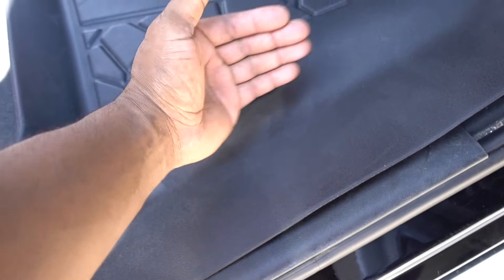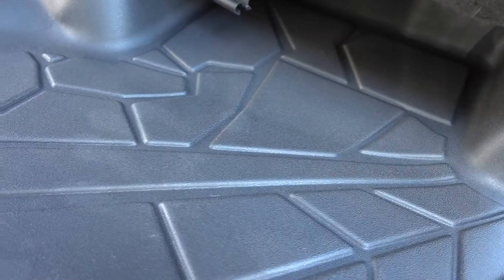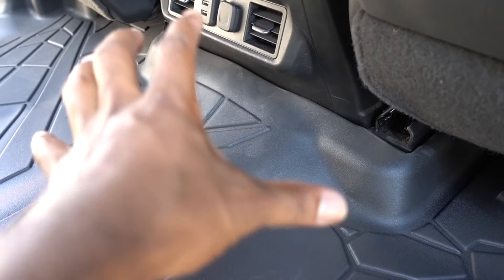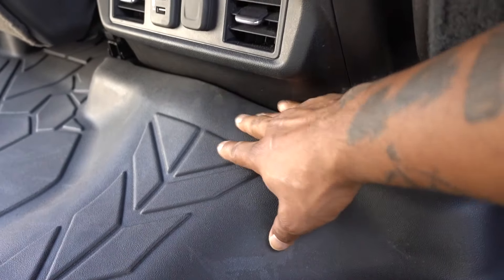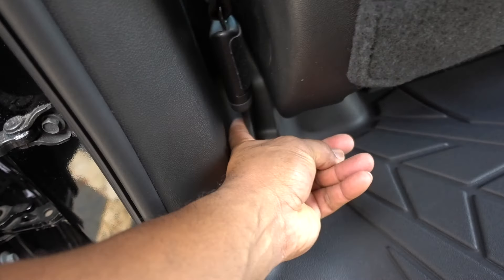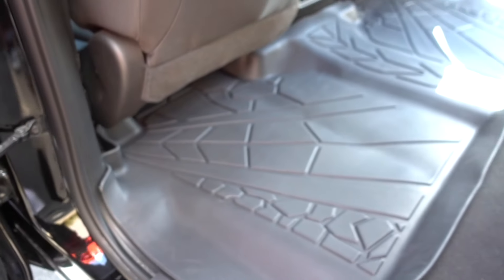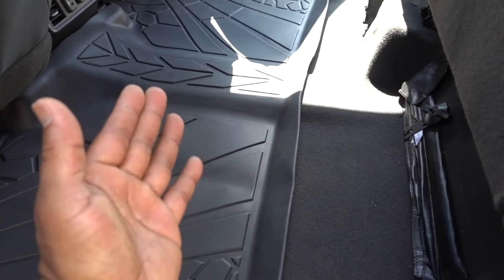Same thing like the front ones — it covers past the carpet, and the cutout makes everything stay in the mat. You can see how high it is in the middle where the tunnel is, and how it goes all the way to the center console. On the driver side you can see how it forms everything, clears the belt, and same thing in here — very good, really good coverage. The carpet is gonna be way cleaner once we put the seats down.